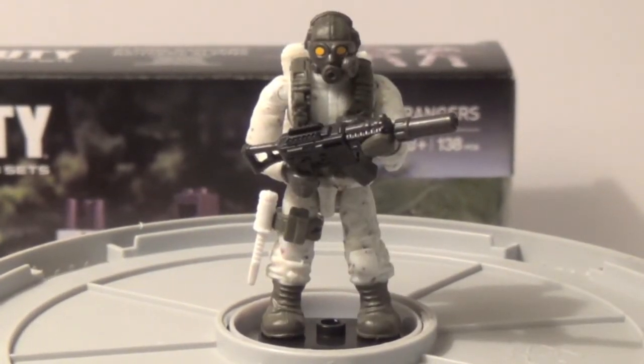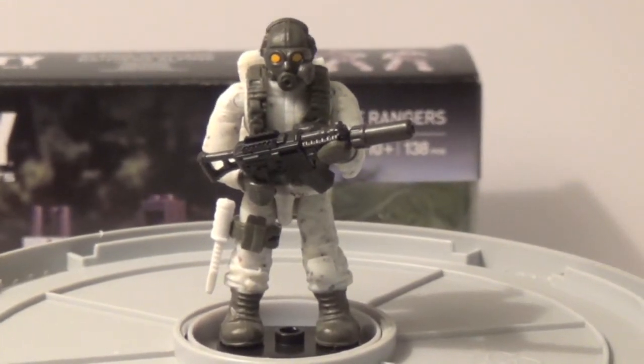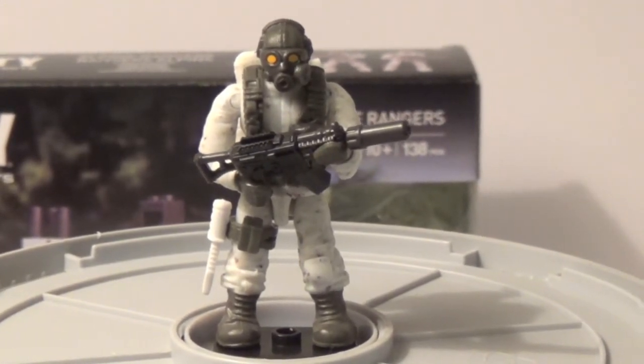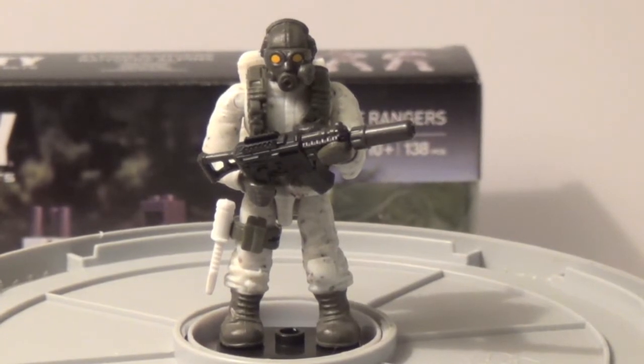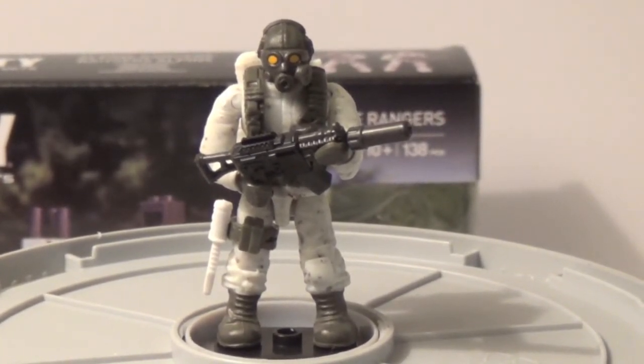Here's a mold they're using way too much — it's the gas mask guy. He's a cool fig, but he's almost in every single Call of Duty set. I think he's in the Heavy Armor Outpost, I know he's in the Dome set, he's in the other two battle packs. He's pretty much the one main Call of Duty fig that's overused. But I'm not going to complain, because these figures are so cool — what is there to complain about?